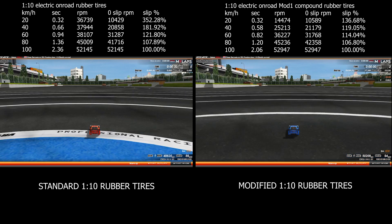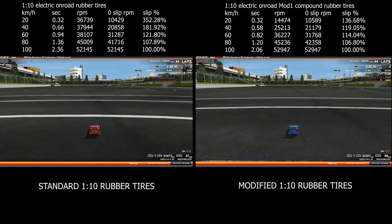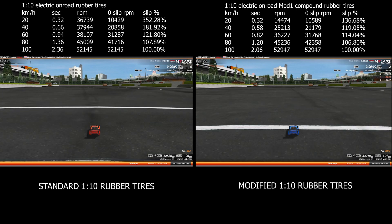Tires are one of the most sensitive and most complex areas of the physics engine, which is, as I have explained several times before, very much a black box for me. There are so many parameters and variables which define the tire characteristics, and which are all beyond me, to be honest, as I don't have access to the underlying physics formulas. And even if I had, it wouldn't make much sense to me anyway.